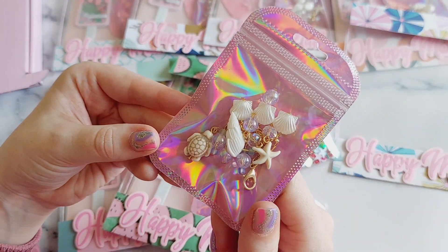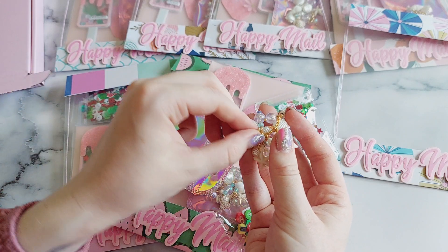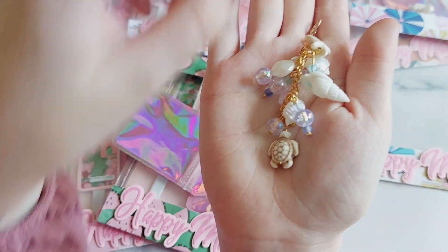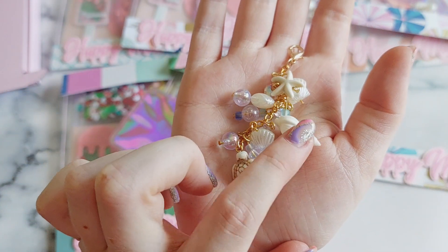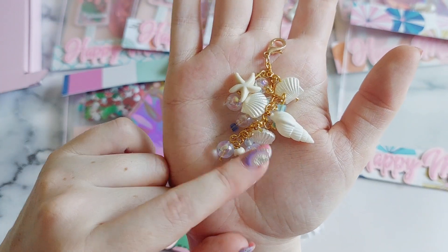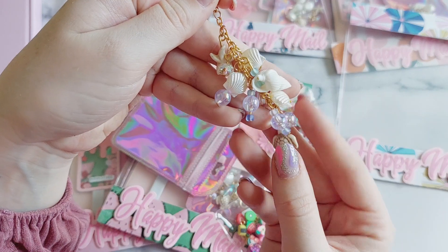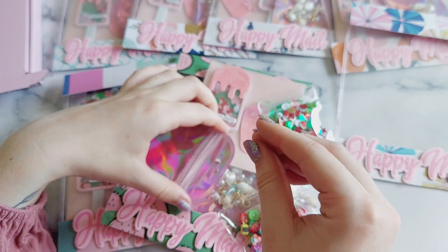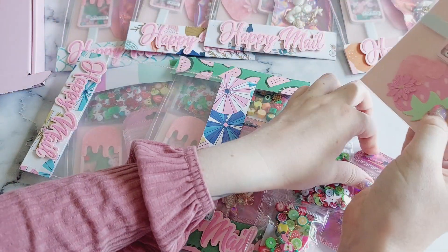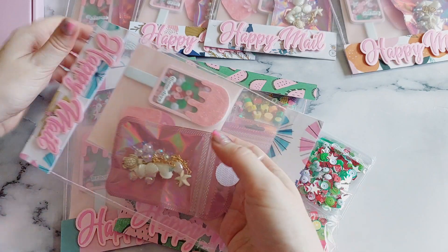Last of all for the surprise item, I've done this little mini dangle charm and it is in a seashell theme. It turned out super cute — it's got a little turtle on the bottom, these little shells that feel like real shells, and even a little starfish. For the beads I chose these clear iridescent ones and some little blue ones because they reminded me of little bubbles. I hope all the girls signed up to this subscription like what I've made. I always have so much fun making these — choosing what I'm going to make and then seeing it all come together.